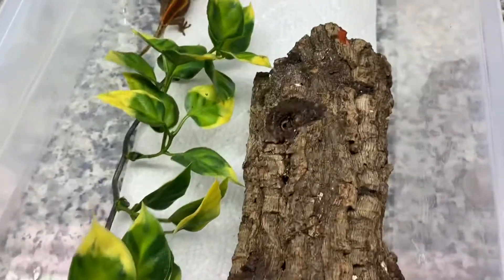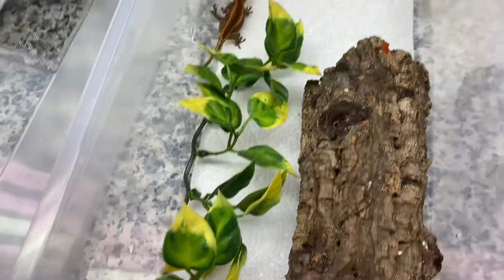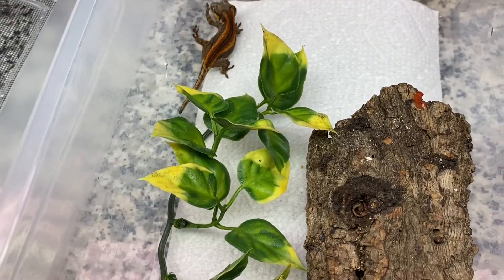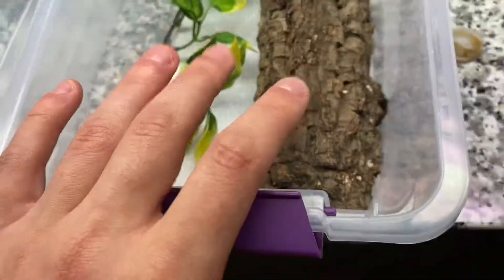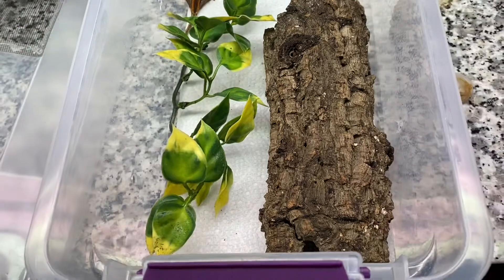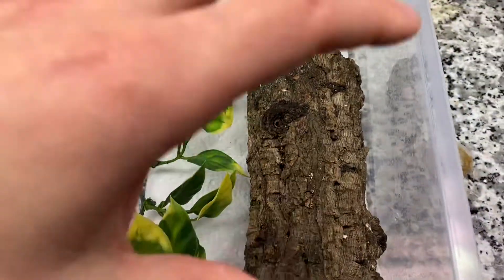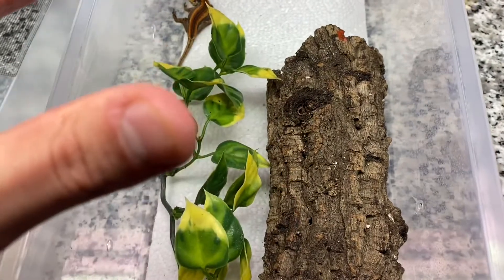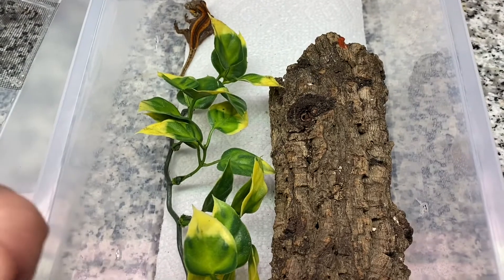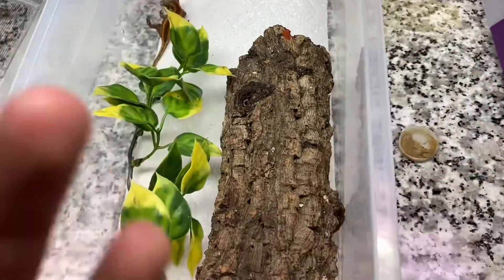If you want to be a successful gargoyle gecko keeper and you want to make sure it's cost effective but also that the animal is thriving, this is all you need. Don't make it too big — it's going to stress them out. Don't make it too small either. That way you save money, the animal is going to grow great, you're going to have more money, and when you need to make that upgrade, it's going to be there.